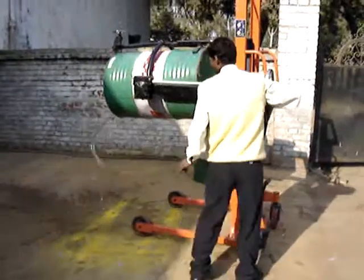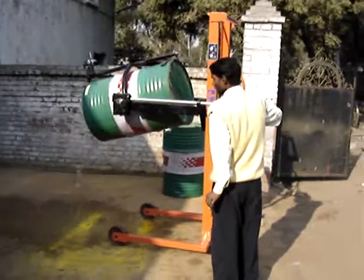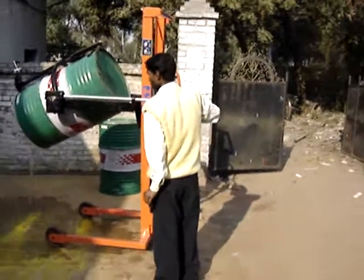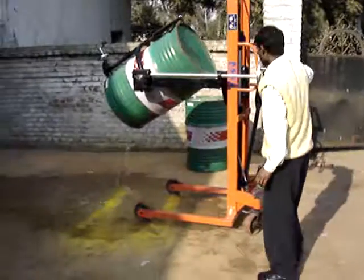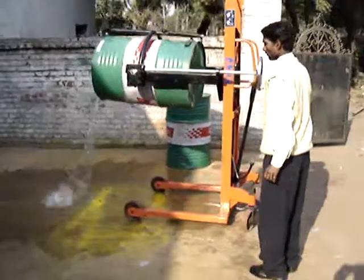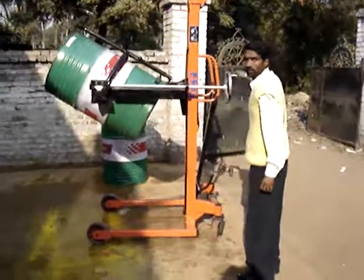The drum can be rotated 360 degrees — like this, by rotating the wheel.